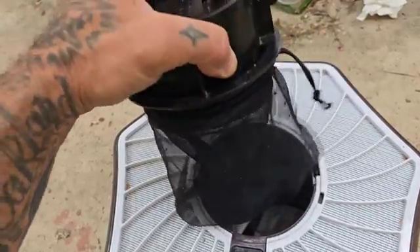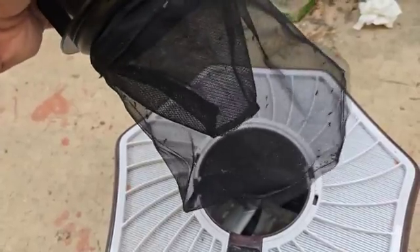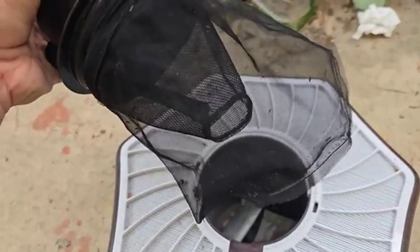They go into the bag and can't get out. Once I've accumulated 50 or 60 — which where I live only takes about eight hours — I go put them in the freezer for 20 minutes, it kills all of them. I dump them out onto a sheet of paper and I feed them to my carnivorous plants. I've had a hundred in here after a single day.